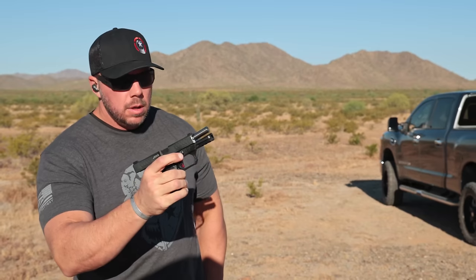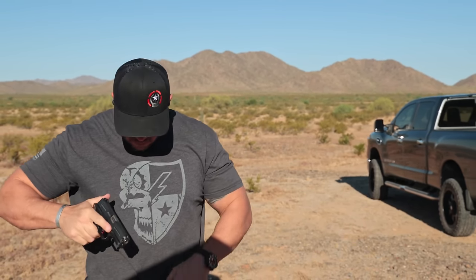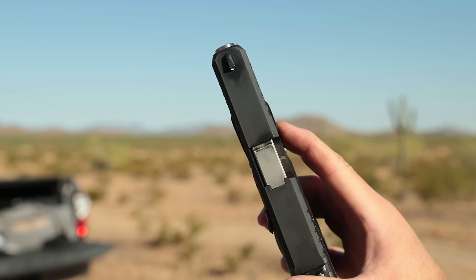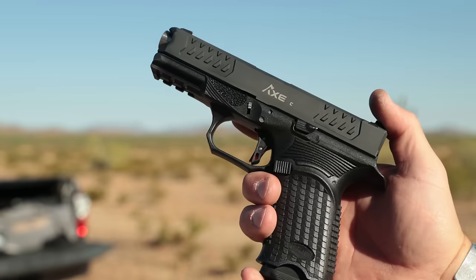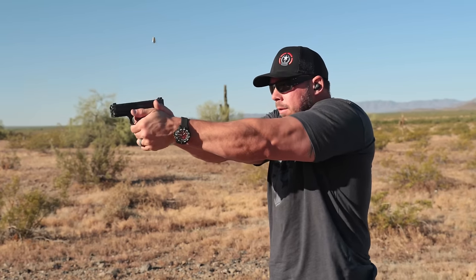I have to say it aims and runs effortlessly on the range with this more custom-tuned trigger and overall design. The three-dot white sights were easy to pick up and seemed to be right where I wanted them on target when it came time to press the shot.